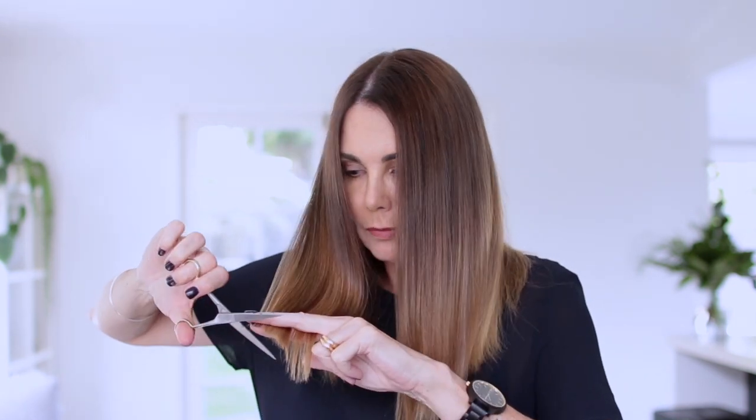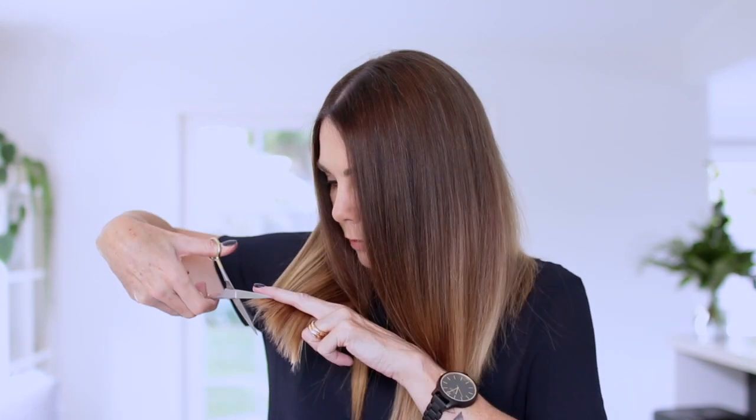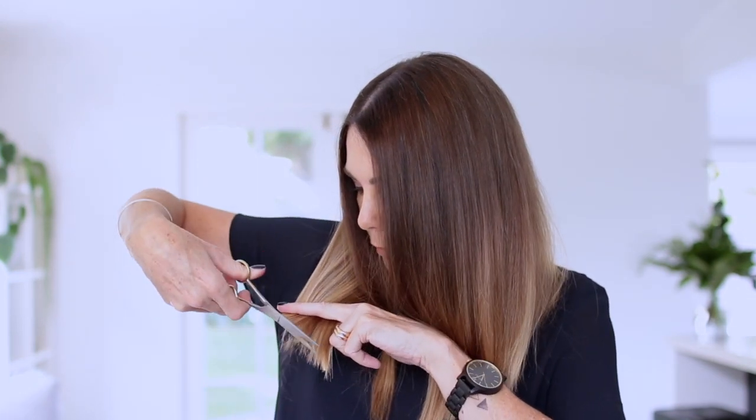It doesn't have to be absolutely perfect at this stage. I will go along at the end and use the point of the scissors to just chop into the hair a little bit and make it a little less blunt — that tends to disguise a whole lot of uneven lines.